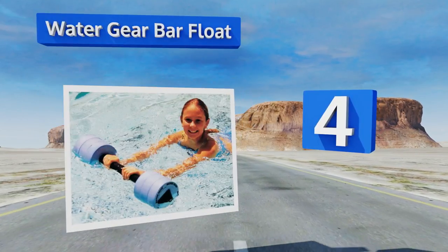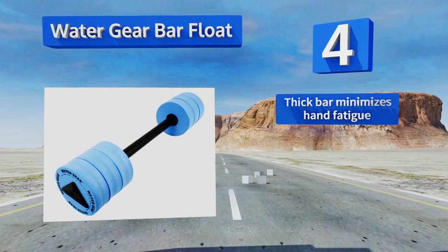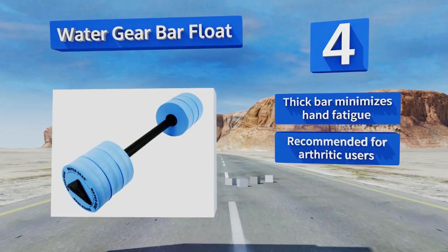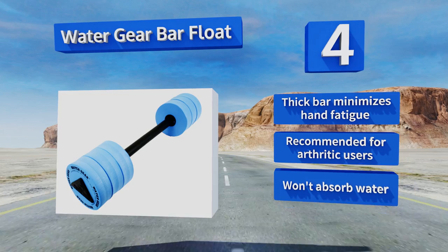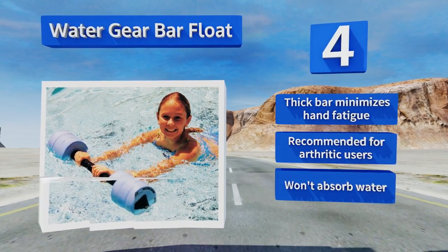At number four, offering 27 inches of length with a total of six buoys, the Water Gear Bar Float is a comfortable option for use in training and during aqua aerobics. Its padded EVA foam components prevent abrasions and skin irritation. A thick bar minimizes hand fatigue and is recommended for arthritic users, and it won't absorb water either.